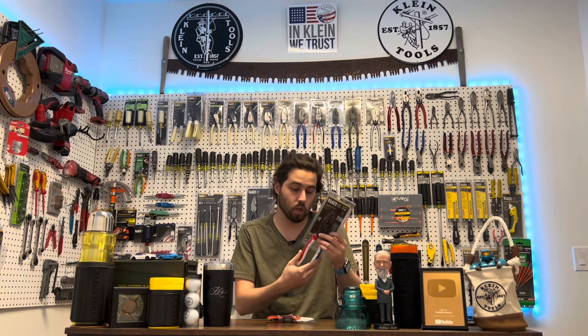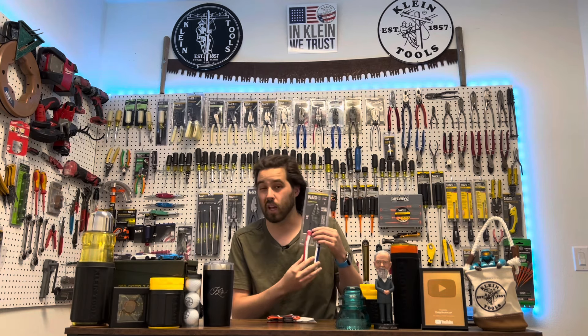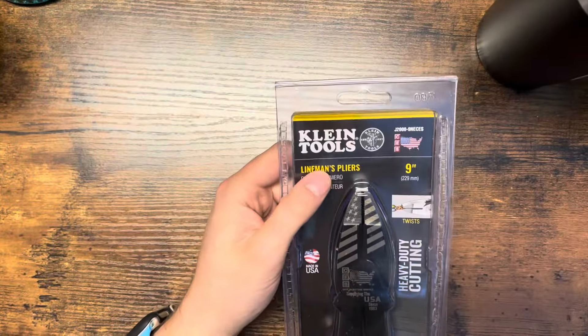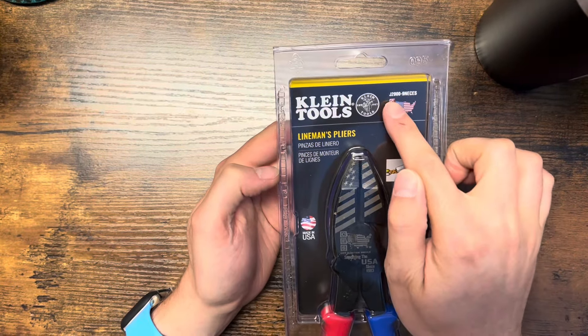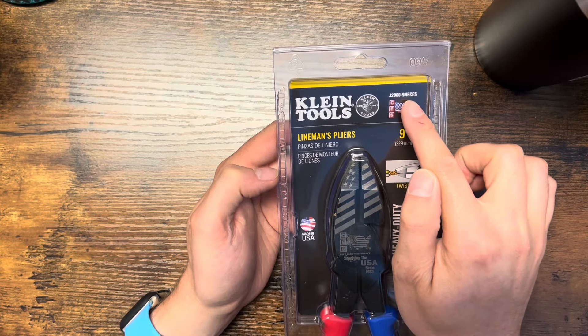The red, white, and blue Klein CES lineman pliers — limited edition. I've heard there are about three to six thousand of these; nobody really knows, but it's a limited supply. All of Klein's lineman pliers are pretty much nine inches these days, and these are nine-inch lineman pliers supplied from CES.